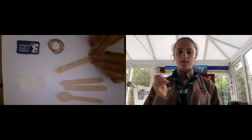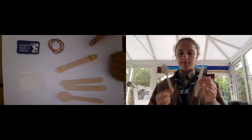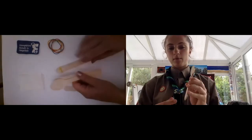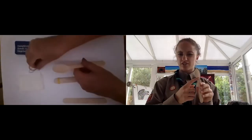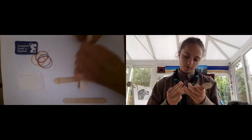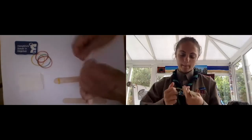Next we are going to get one of the popsicle sticks and a wooden spoon and fasten them together — probably best with one at the bottom and one just underneath here. Be careful not to accidentally ping yourself because it might hurt.